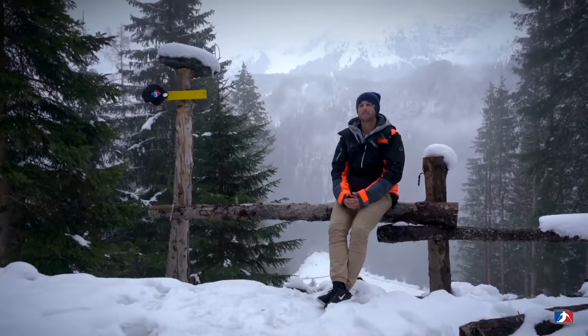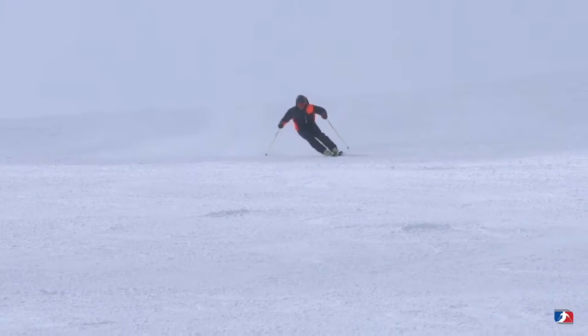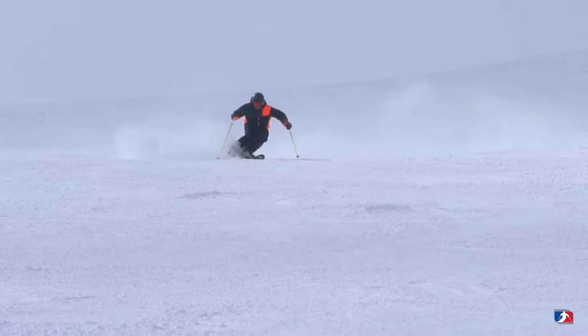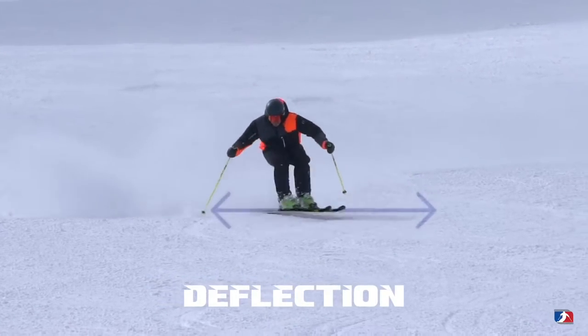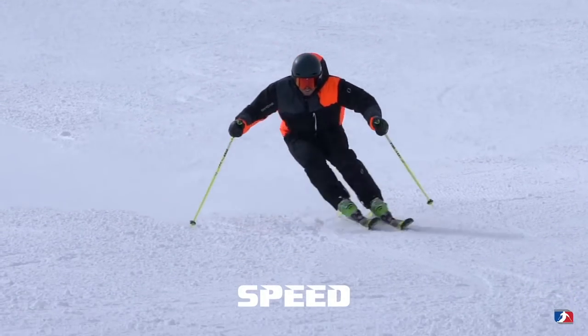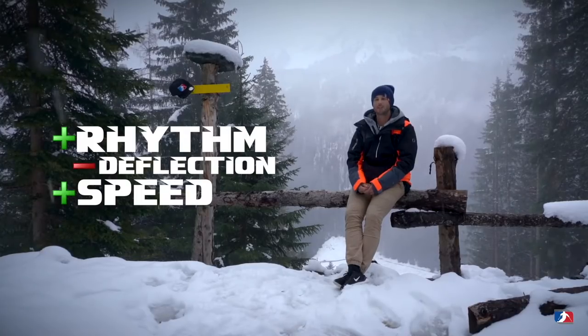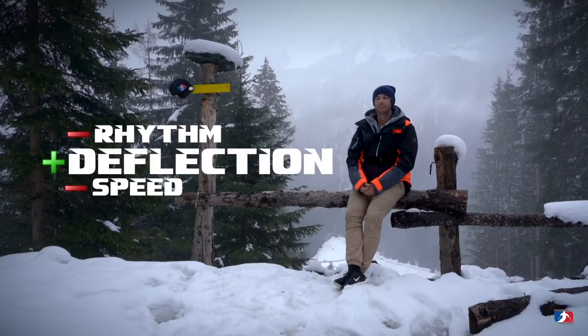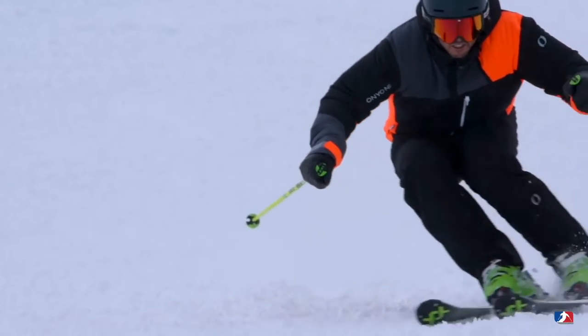Short turns are one of the more exciting turns because there's a lot happening. They're really difficult to do but exciting when you get it right and exciting to watch. I think it's finding the balance of three objectives: the rhythm — shorter or longer — the amount of deflection, and the speed you take down the hill. Those three objectives don't line up, so it's always a trade-off. To ski the terrain, blending those three for the best outcome is the best type of short turn.